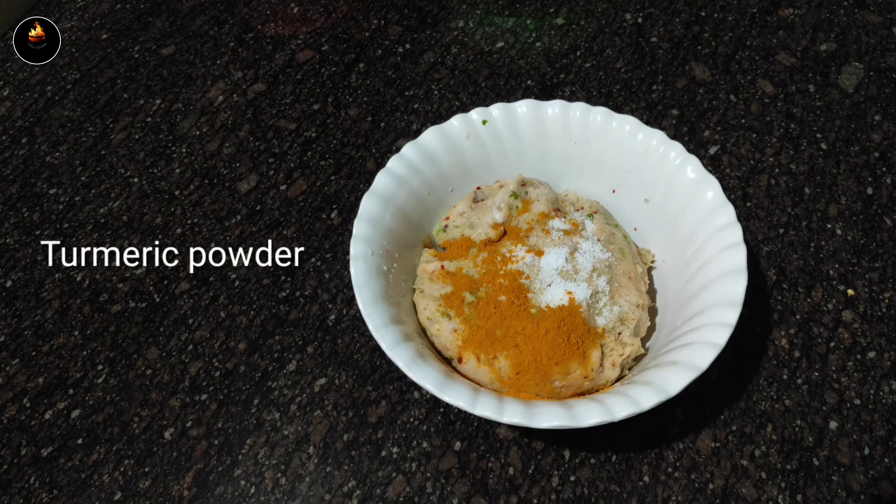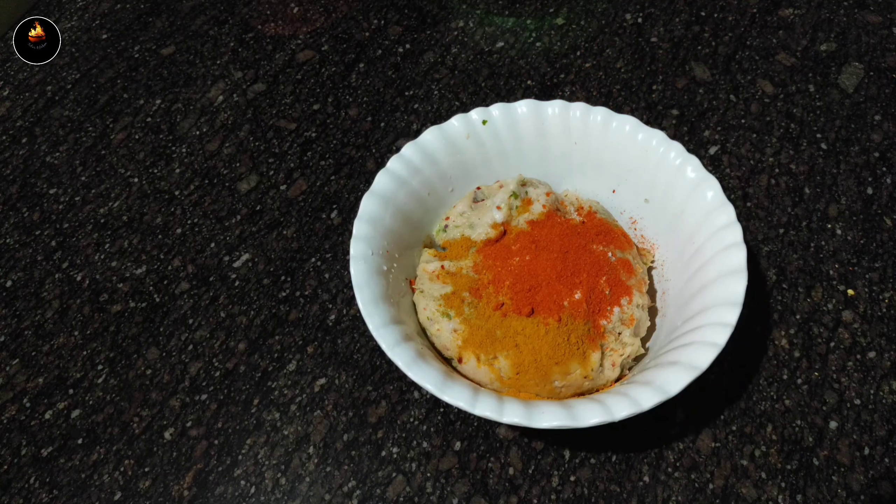1 teaspoon of masala, 1 teaspoon of milk, and 1 teaspoon of salt.